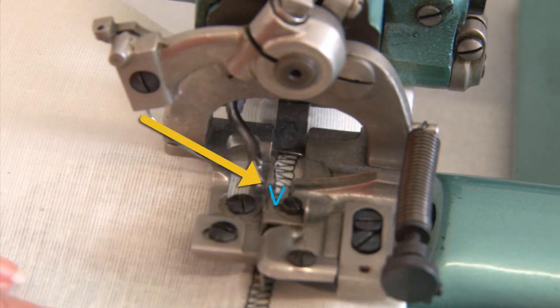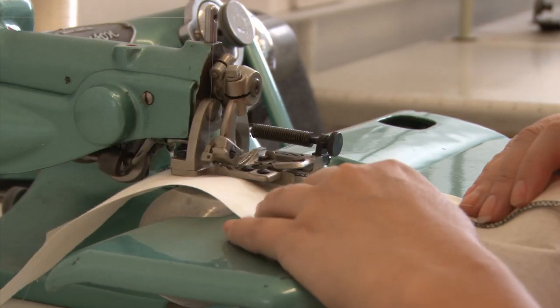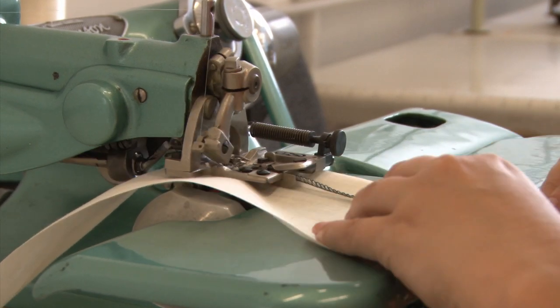Use the V-shape to guide the stitching position. Sew the stitches along the edge of the overlocking.